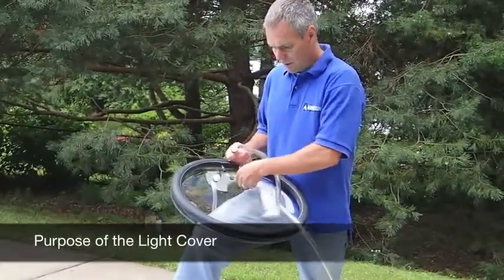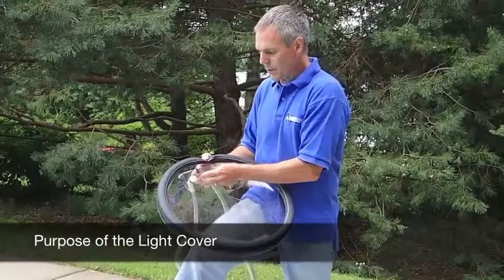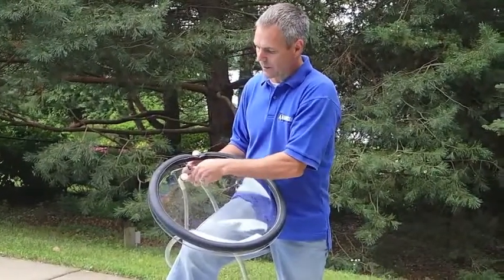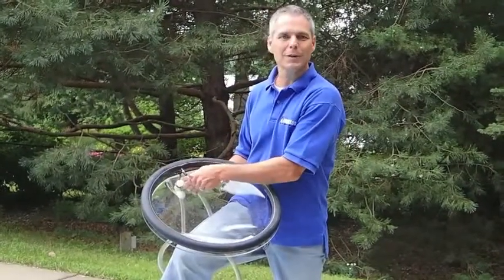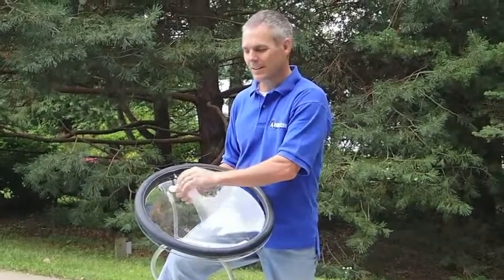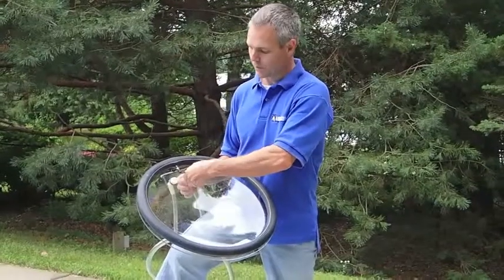The light cover is going to be used to cover these underwater pool lights. This is a big acrylic dome that's electrically insulating, and we have a flexible gasket around the outside. This is actually a blown-up bicycle inner tube. We find that it works the best in order to make a seal against the walls of the swimming pool, even if they're a radius wall.